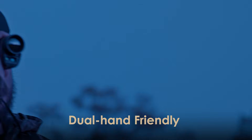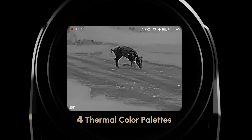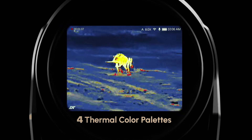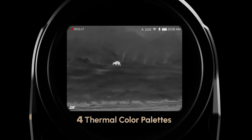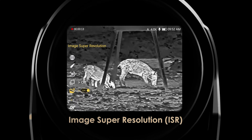Left hand or right hand, it fits your grip perfectly. Adapt to any light, day or night, with four dedicated color palettes. Equipped with ISR, the Hound reveals exceptional detail beyond clarity.